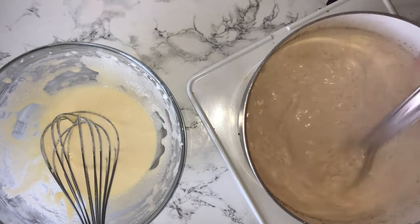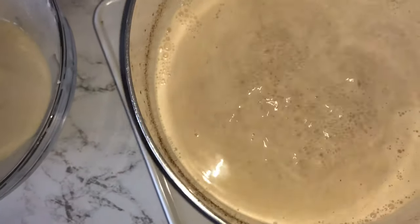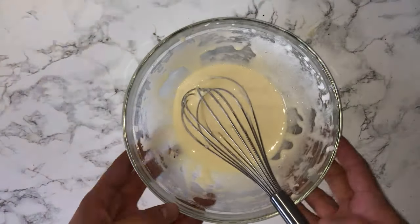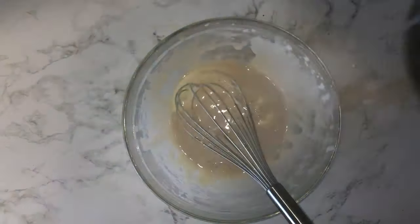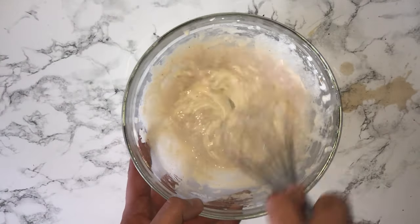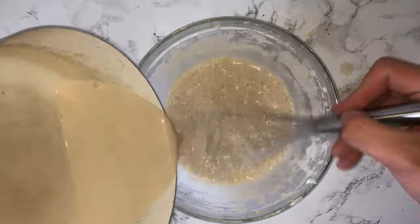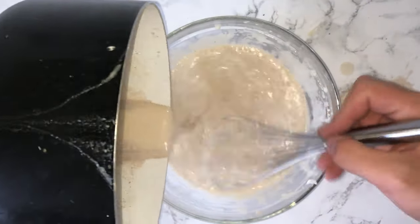Once your milk mixture has almost reached the boil you'll want to give it a good stir just so it doesn't catch on the bottom. It's just a very bland looking mixture but don't worry, it gets spiced up in a minute. Grab your bowl with the egg yolks and the sugar and add in a small amount of the heated milk — this is just to temper the mixture so it doesn't curdle completely once you add the rest. When you're ready, steadily pour in the rest of the milk mixture into the egg yolk mixture and whisk until it's fully incorporated.